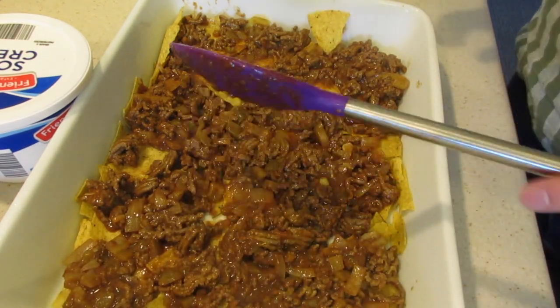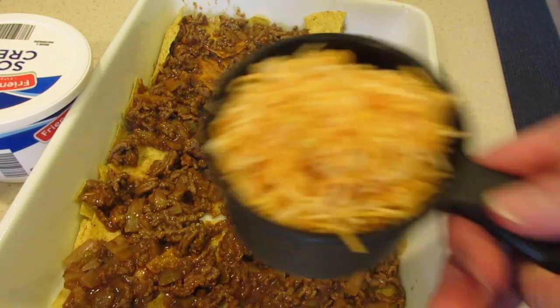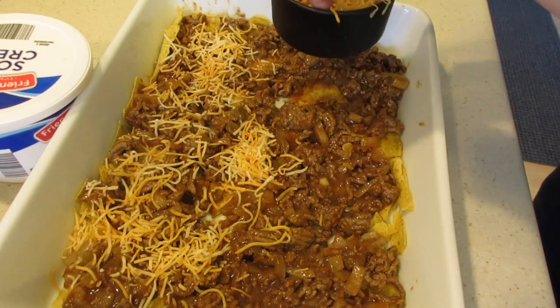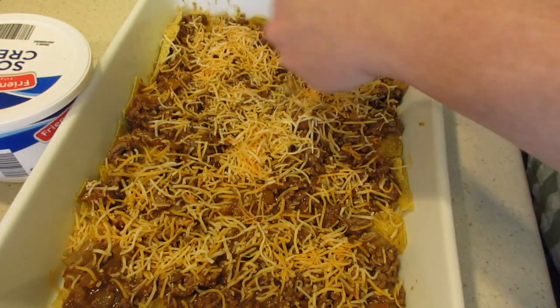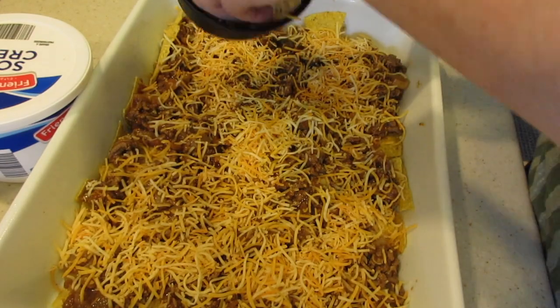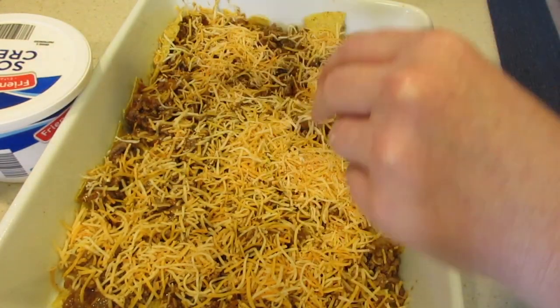Now what I'm going to do next is layer it with a cup of cheese, so we're just going to get it all over the place. This is the taco cheese — you guys can use regular cheddar cheese if you want, whatever you guys want to do.